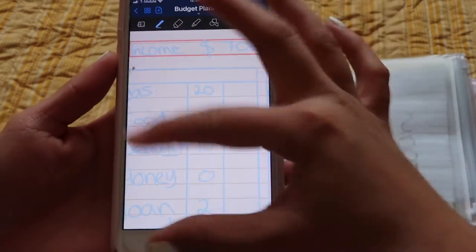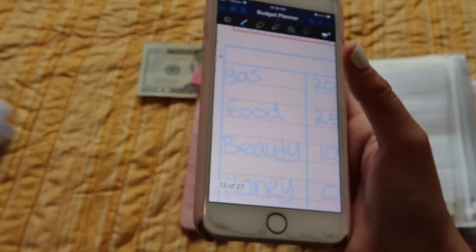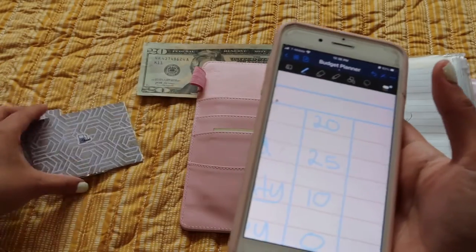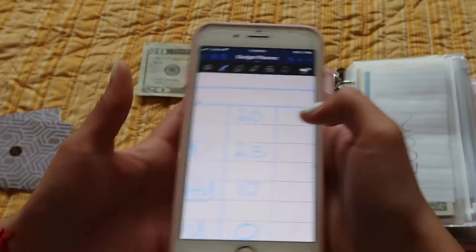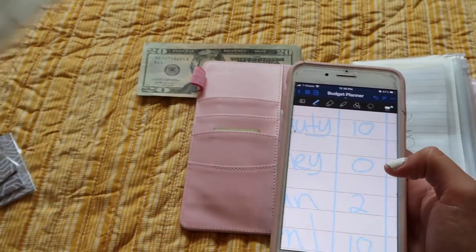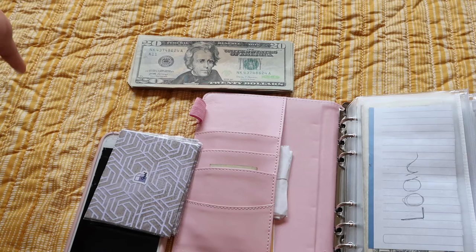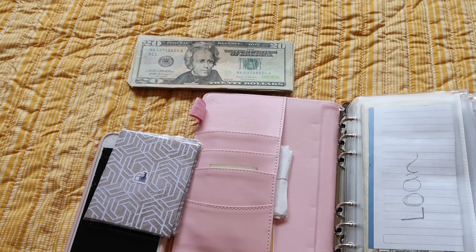I'll also go back into my phone and log how much I have — like gas, I literally just have $20 because I spent whatever I had, so I put $20. But if I had $10 from last paycheck and put in $20, that would be $30 and I'd put $30 there. Like honey — I didn't stuff anything but she has about $15 in there, so I put $15. That's it guys! Thank you so much for subscribing — we've gained like 20 subscribers since my last video, so that's awesome. Thank you and bye!